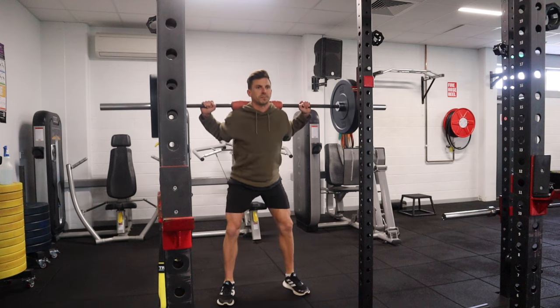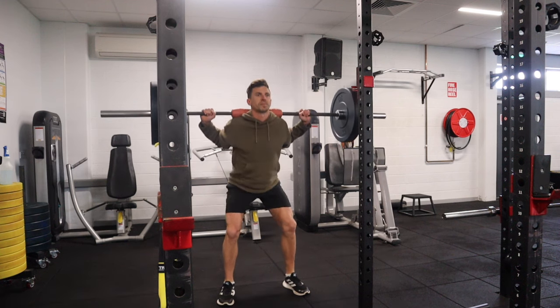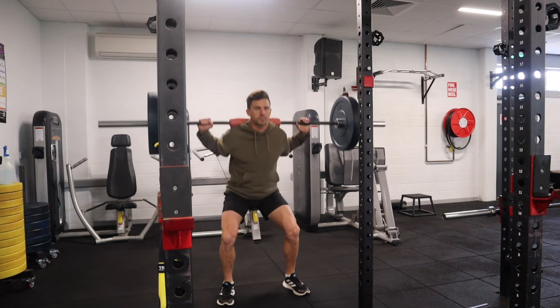Friday is a rest day from running. I'll get back to the gym and do my second strength routine. Then Saturday is a relatively easy eight to 10 kilometer run. A lot of people ask why I only do one intense session per week, with a lot of longer slower running.